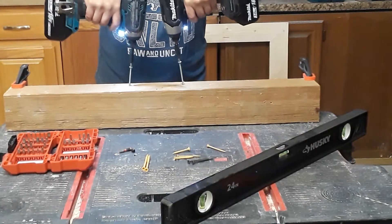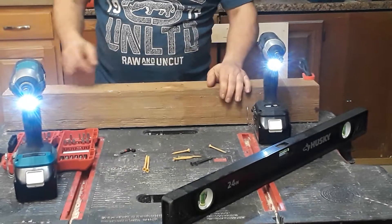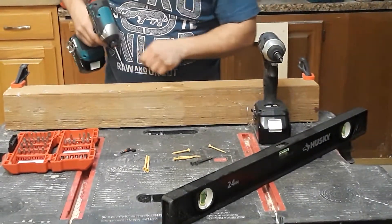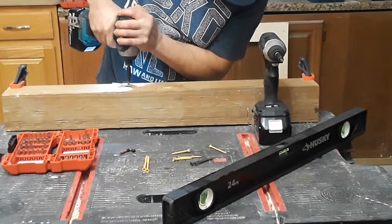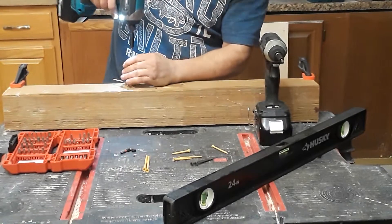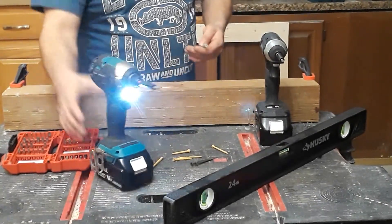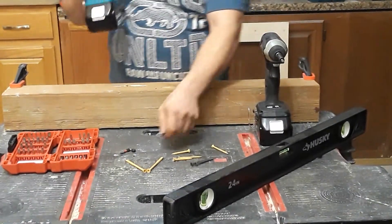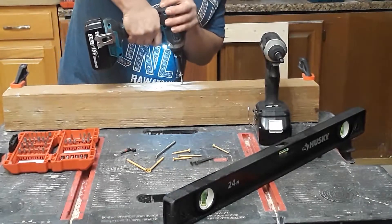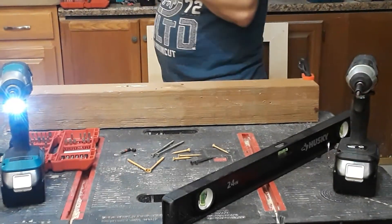This one was a lot quicker and actually drove the screw really deep - almost a half inch over on this side. So obviously the XDT brushless 13 has way more power than the subcompact, and not just more power - it was way quicker.